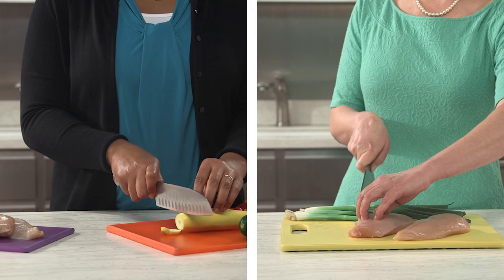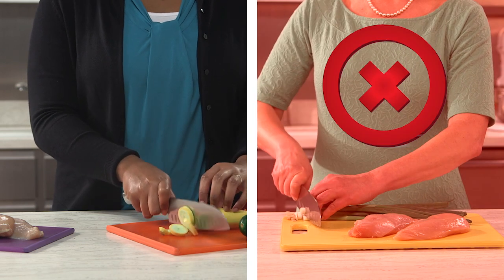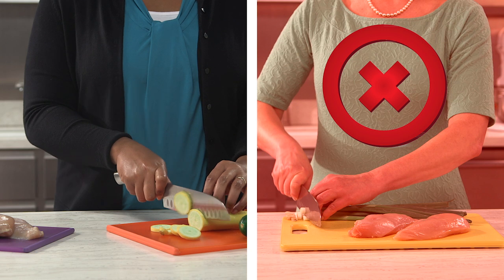Make sure to use separate cutting boards to avoid cross-contamination, one for raw chicken and another for ready-to-eat foods such as bread and vegetables.